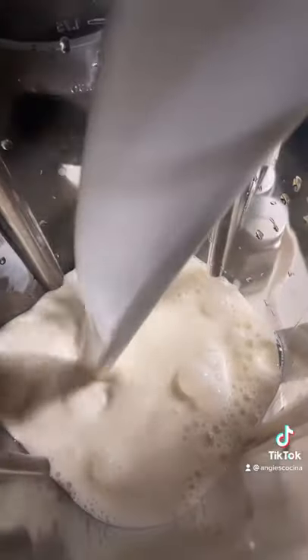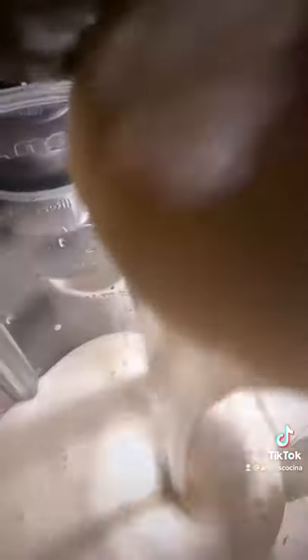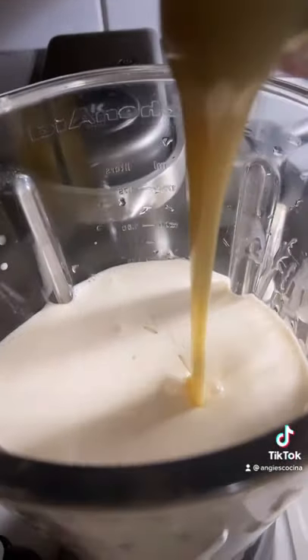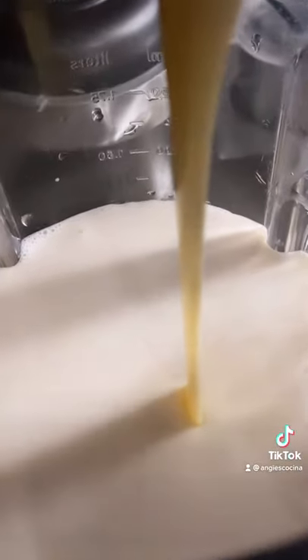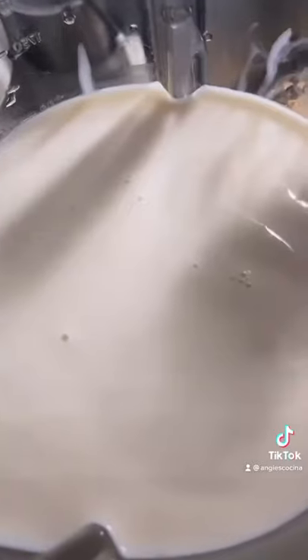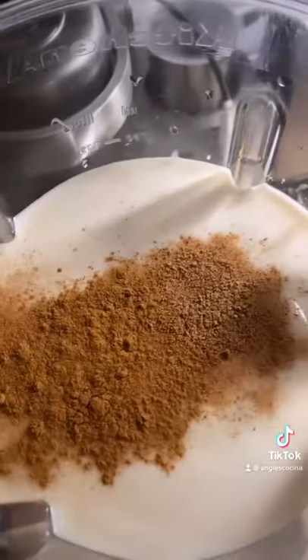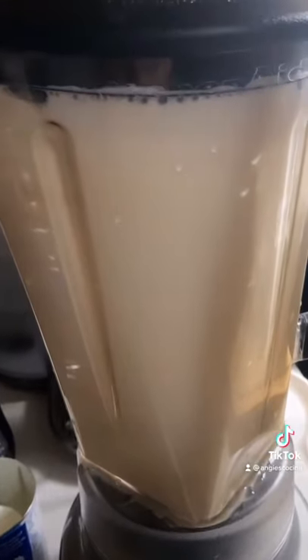Starting with ½ cup of that tea, 1 can of evaporated milk, 1 can of coconut milk, 1 can of cream of coconut or coco lopes, and 1 can of lechera or condensed milk. You can pick whatever rum you'd like, but I used Captain Morgan Spiced Rum, and I poured in ½ cup, ½ teaspoon vanilla extract, and a couple dashes of ground nutmeg and cinnamon.